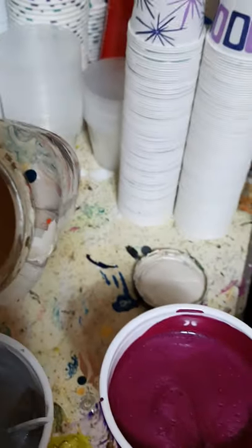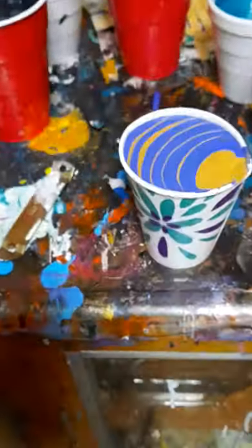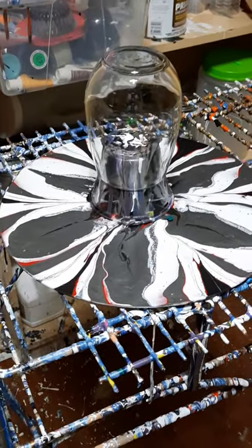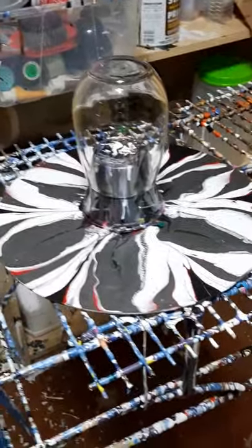I also have some pearl white and another thing of pearl white to mix more, but this had some of that old floetrol on it and I need to use it. This cup here that I layered — it's purple and gold — and we are doing glasses and records. I'm pouring over an old record.